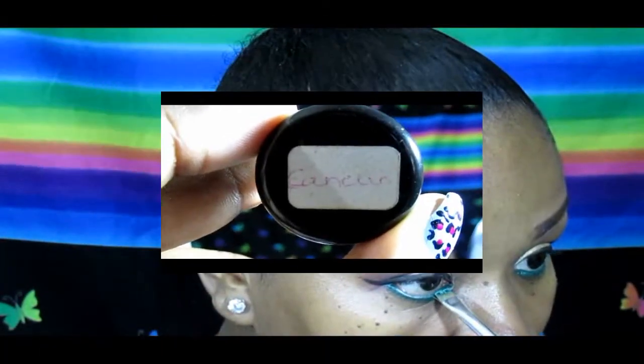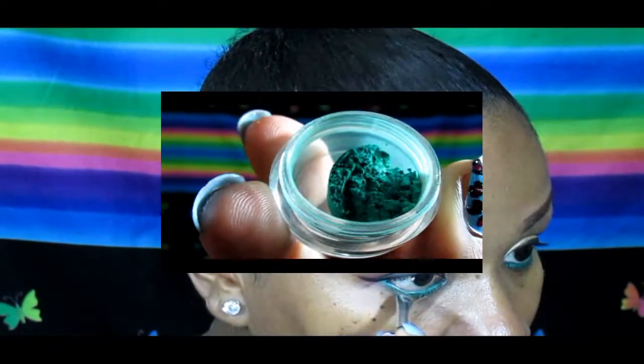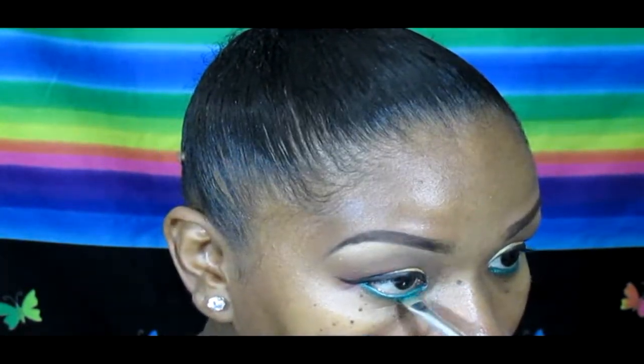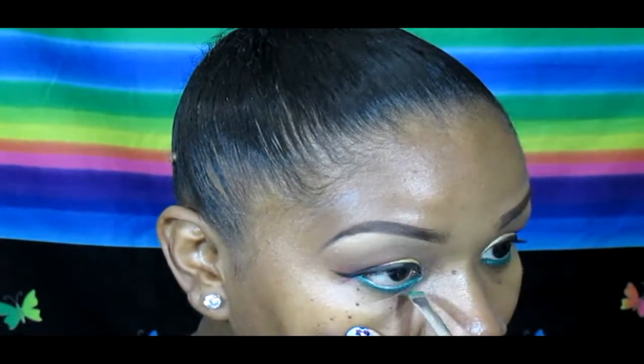Then I'm taking this beautiful Helena Rustic pigment in Cancun and lining all over that Mardi Gras eyeliner, just to make it pop even more.